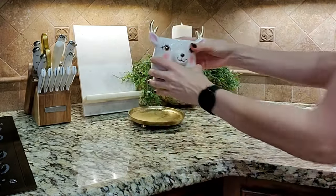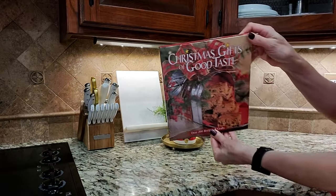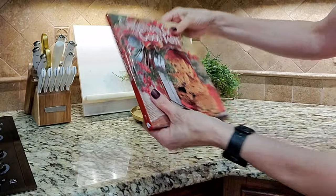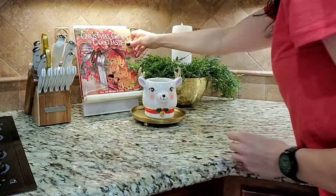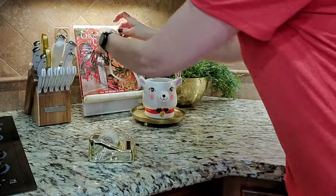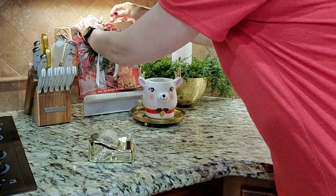This 2002 Christmas Gift Good Taste Cookbook — I have used this since I got it back in 2002. It has some great recipes in here, so I reference it often at Christmas. Just to make it a little extra special and festive, I have this miniature cedar napkin ring that looks like a tiny wreath, and I've just tied on a white velvet ribbon.